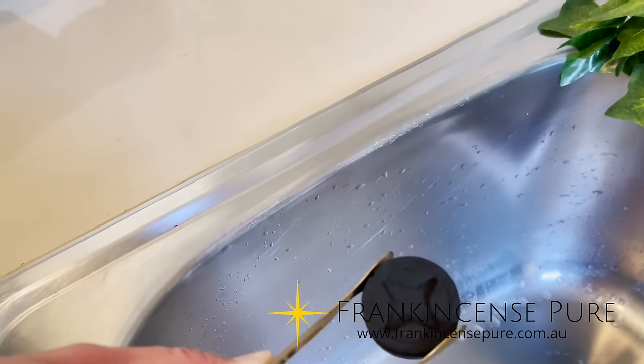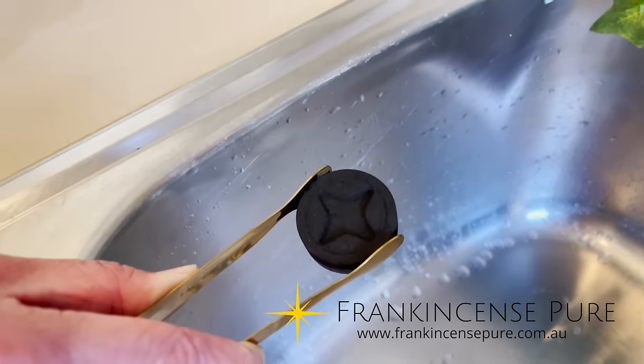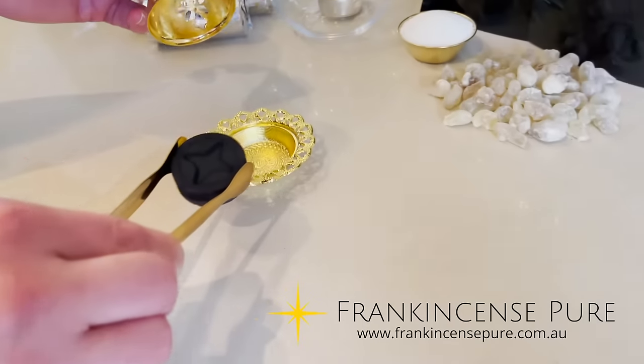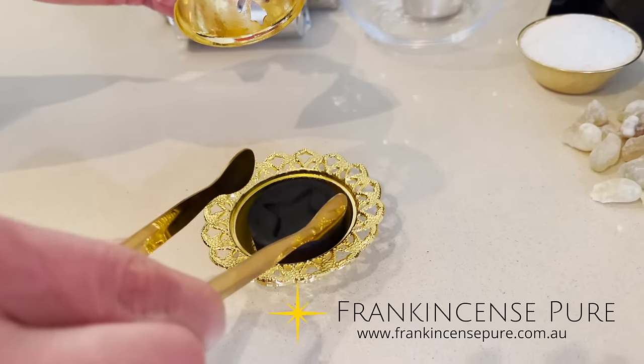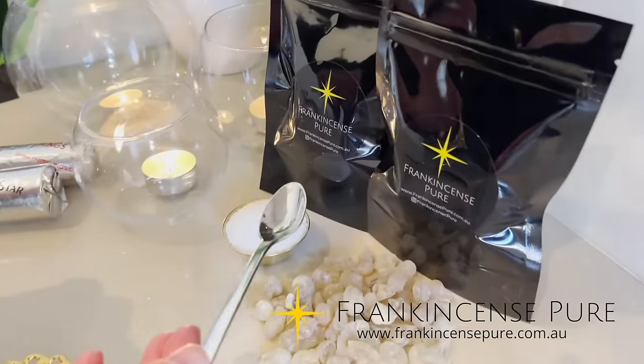Next, place the charcoal on your incense burner. Some people like to leave it sit for 5, 10, or 15 minutes until there's a grey film to lower the heat.